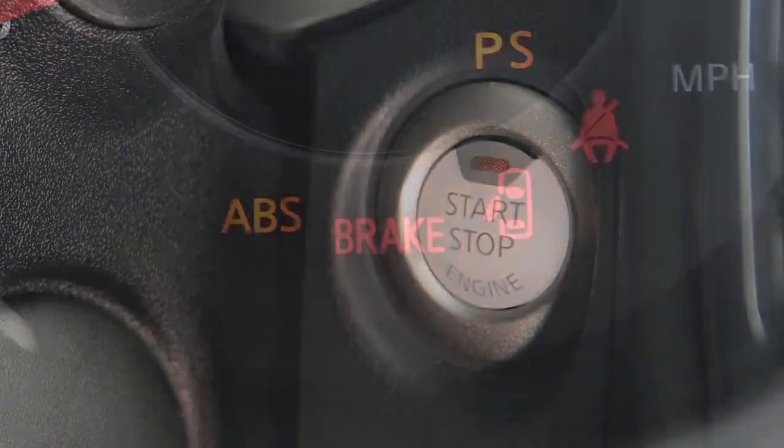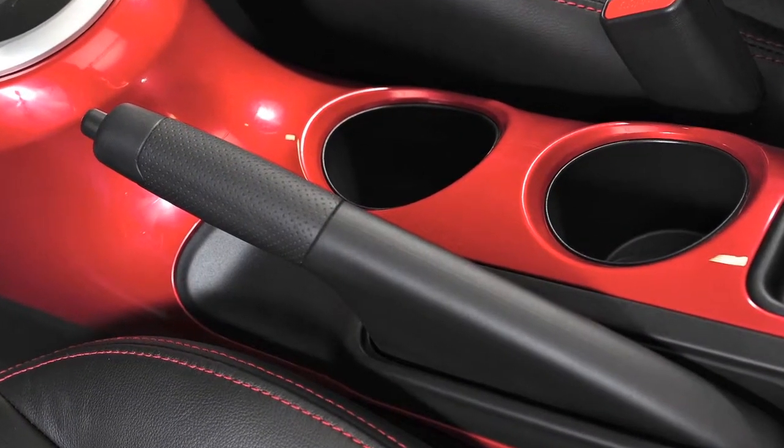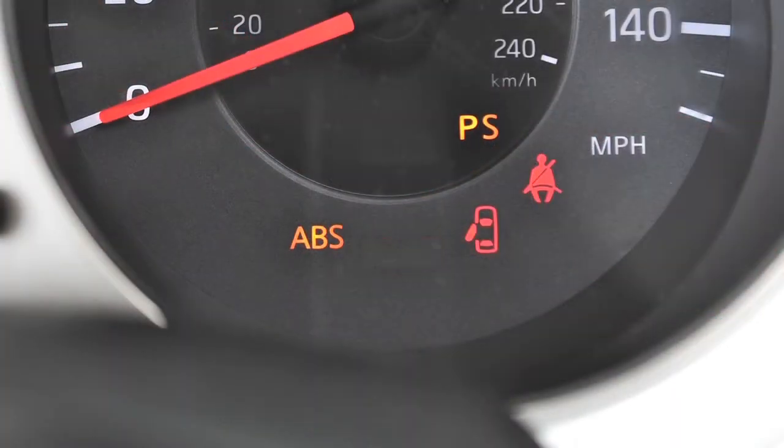When the ignition is on, this indicator illuminates to show that the parking brake is applied. When releasing the parking brake, make sure the light is off before driving.